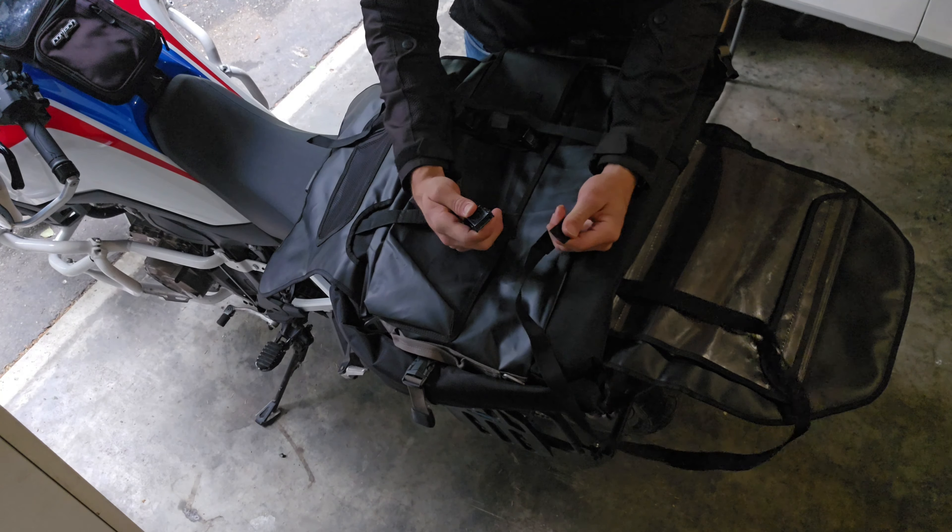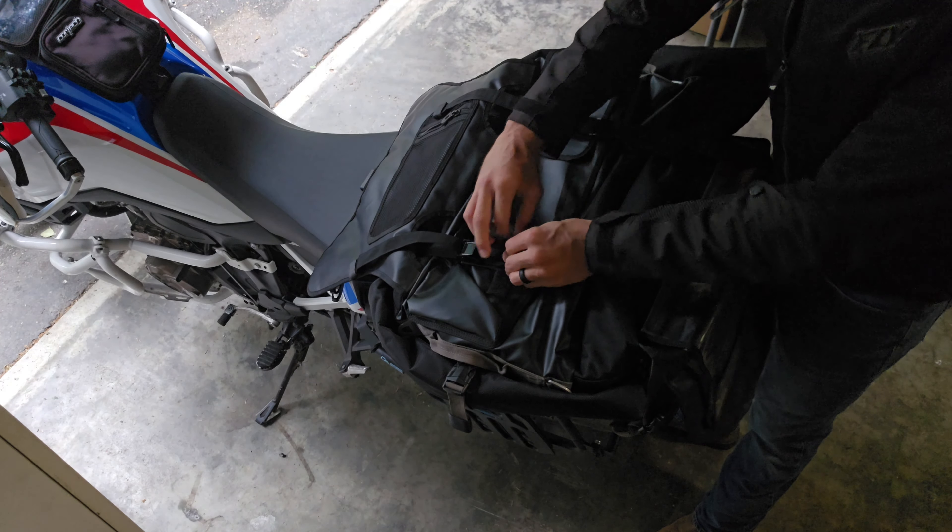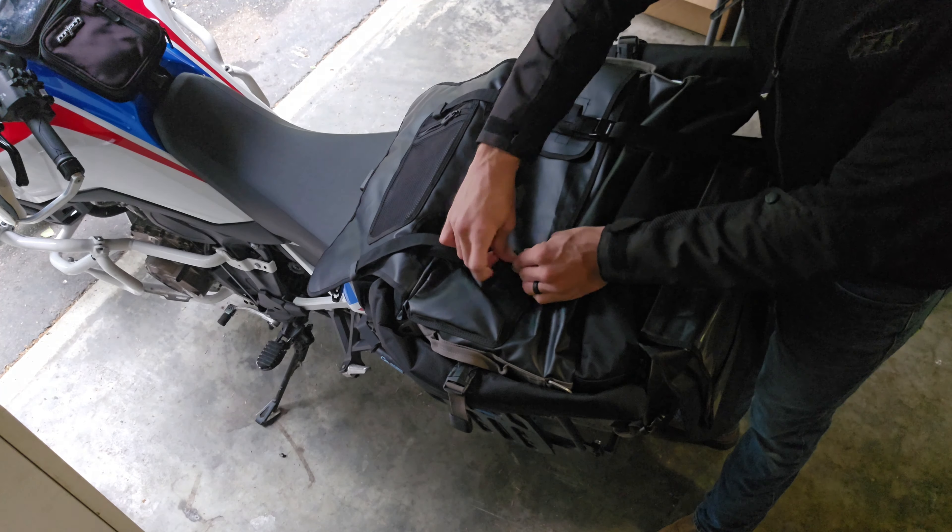I'm going to show you this with the bag empty just to give you an idea of how to attach it on there. Personally it is easier to do this with something in the bag, as it gives you a more rigid surface to work with. You've got large openings on the front of the bag, and on the back side you've got two smaller openings underneath where the buckles run through to close the lid. Start by opening the bag and feed the buckles through the large opening on the front.